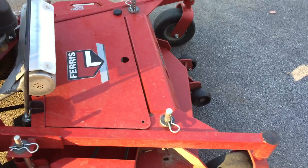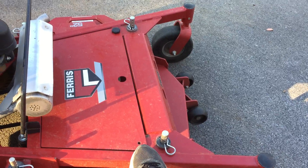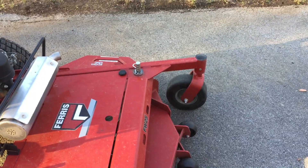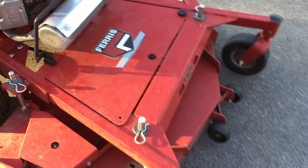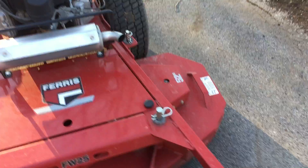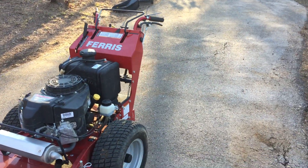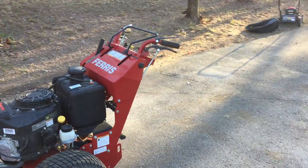I lost one of the little screws — that black one right there. I don't know if it ran out or if my kids messed with it. Obviously I can't get this mower behind gates, but I've got a little push mower for that.